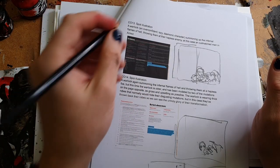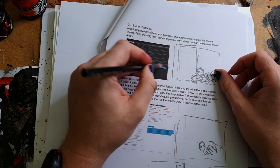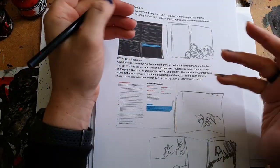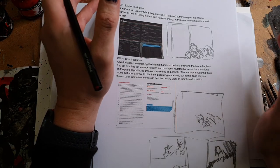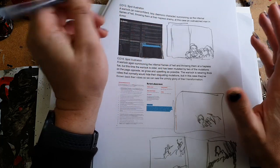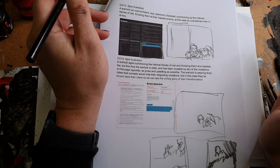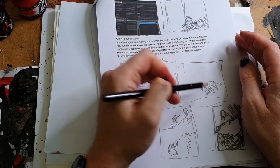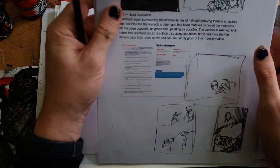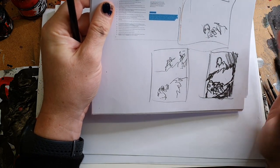For Outcast Silver Raiders, I get short descriptions from Isaac, the writer, and these layouts. Here you see a double page, and this is the area where the art will be — roughly the size of a normal sheet of paper. The description I got is a warlock, an overconfident, lazy, demonic character, summoning up the infernal flames of hell, throwing them at their hapless enemy — in this case, an outmatched man in armor. I've done a few different thumbnails on how to solve this drawing. I don't always do thumbnails, but whenever there's more complex composition that I don't clearly see in my head, I find they help.